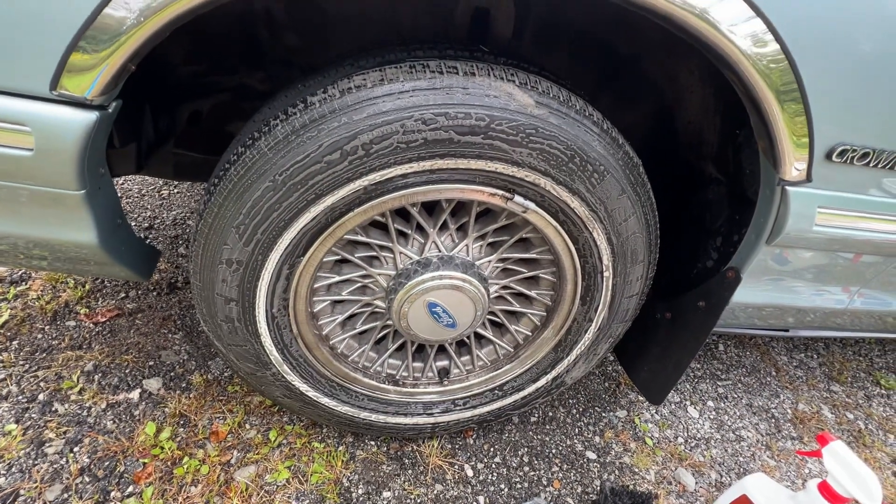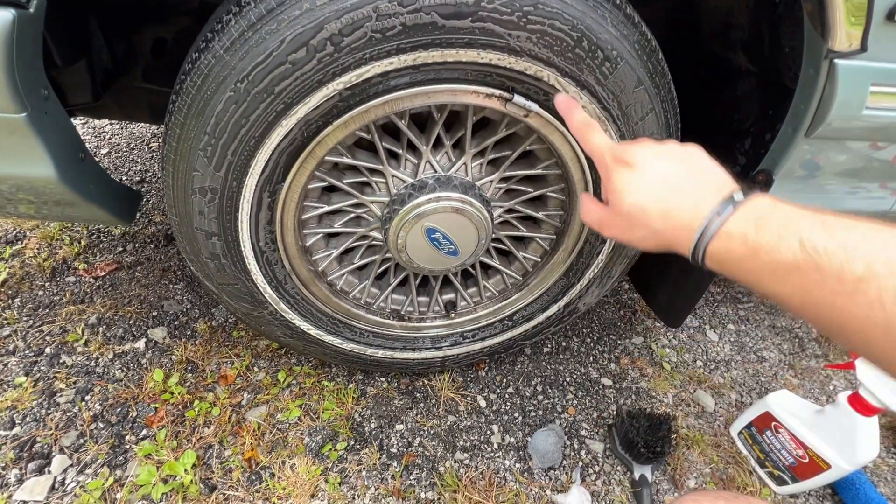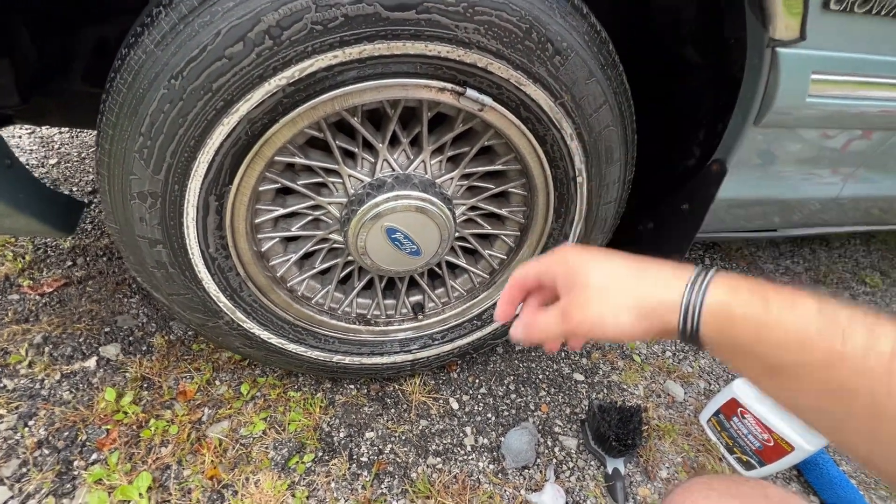Hey everyone, this is Mr. Everything and I wanted to do a quick video on how you can clean up the white walls on tires that obviously have white walls.